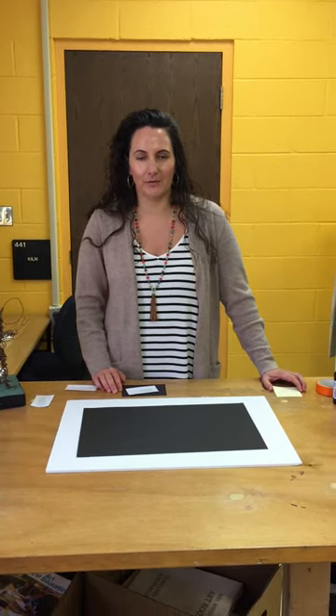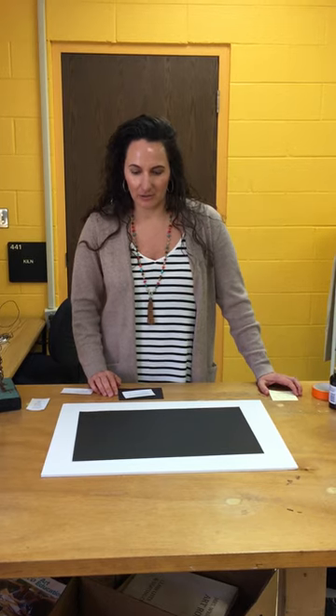Hello art teachers. My name is Karen Wright and I am going to do an instructional video on how to mount your artwork for the YAM art show.